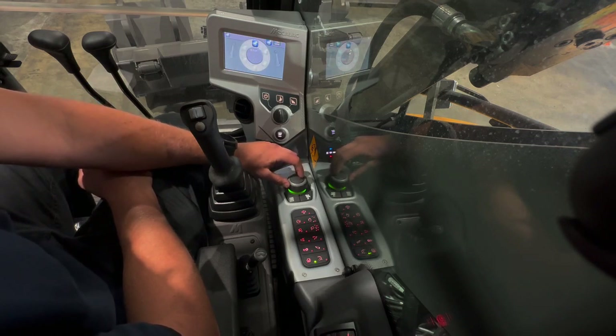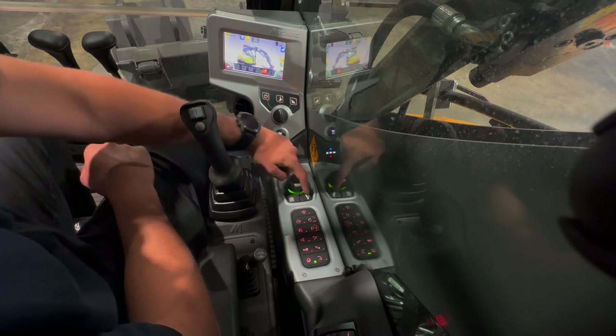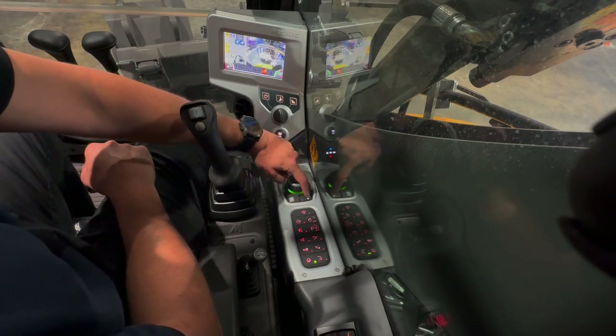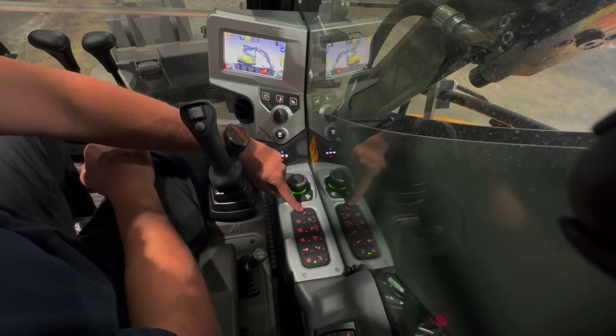This is the auxiliary flow adjustments, where you can set up multiple auxiliary attachments — we have a specific video for this. If you press the camera button, it will put the rear view camera on the screen, and press it again to take it off.